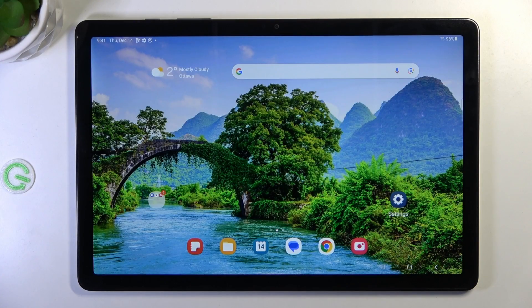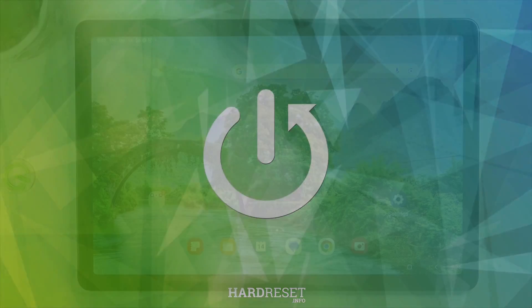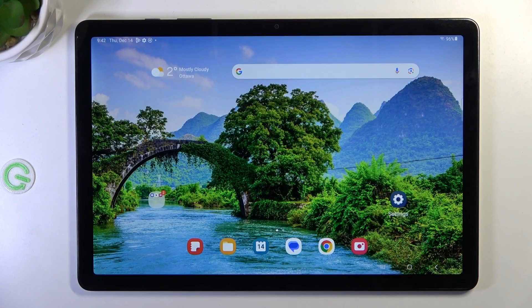Hi, welcome to Hard Wizard Info channel, Dave Diverse. In front of me is a Samsung Galaxy Tab A9 Plus, and now I'm going to show you how to resolve the problem when your screen is not responding. So if your screen is not damaged and it's not responding,